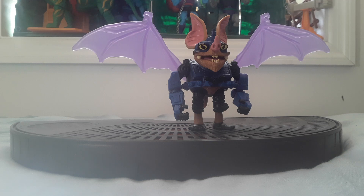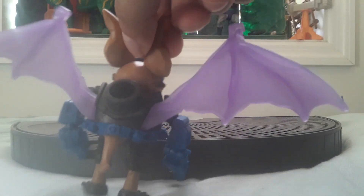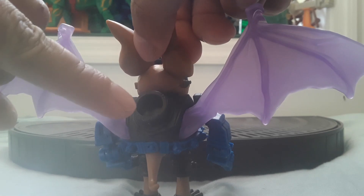The following is a review on the Teenage Mutant Ninja Turtles Mutant Mayhem — Wingnut. This is Wingnut, a parody of Batman. This is what she looks like from the back. She's got a little rocket jet here and translucent wings.